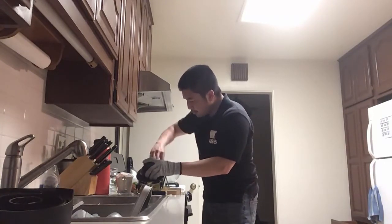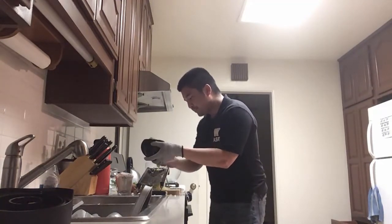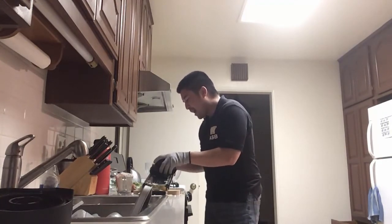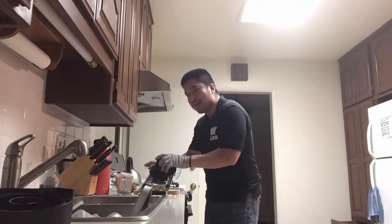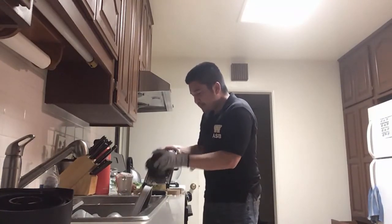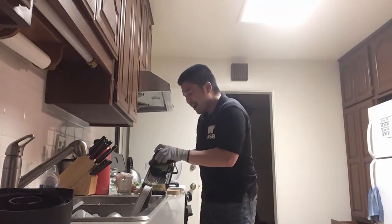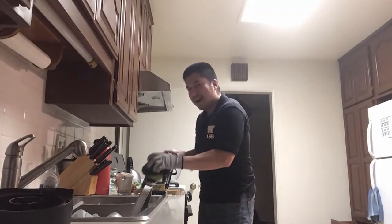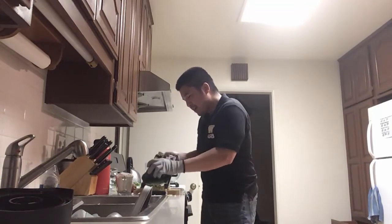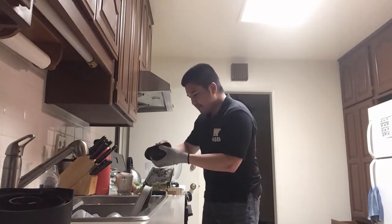I remember making monja, which is similar to okonomiyaki but more watery. I knew I could make this when I was able to make that monja. At the risk of sounding arrogant, I'm pretty good at flipping the okonomiyaki. Having said that, this episode will probably be the one where I screw up — but that's okay.